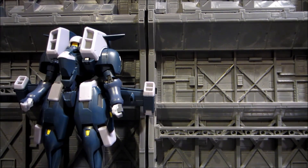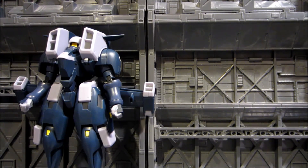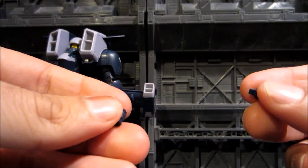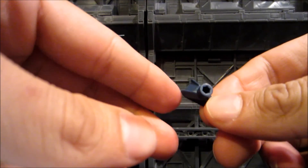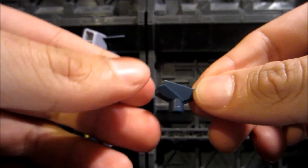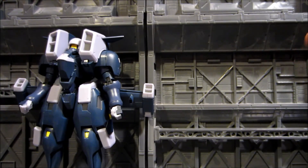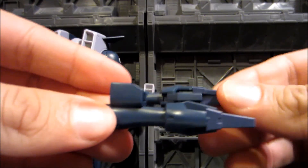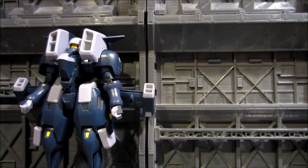For accessories, he doesn't come with too many things but a wide array of different stuff. He comes with two connector pieces for holding weapons onto his binders or wings. He also comes with an alternate crotch piece so you can display him in his transformed flight mode on a Damashii stand. Other transformable parts come in the form of two different legs so they can close up and stay closed.